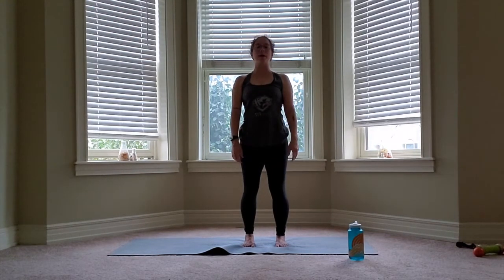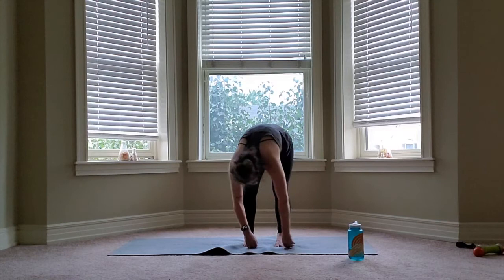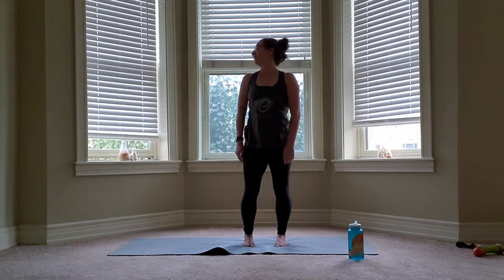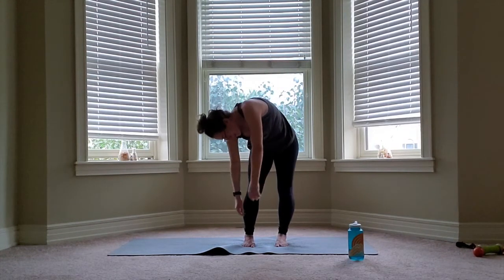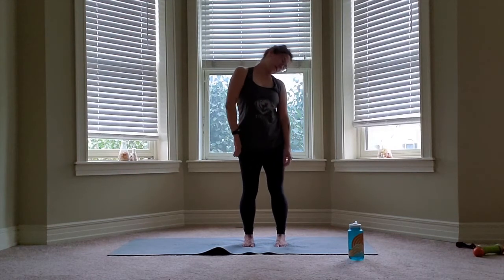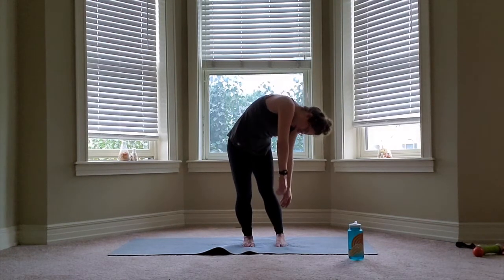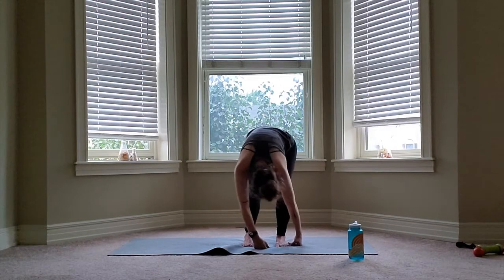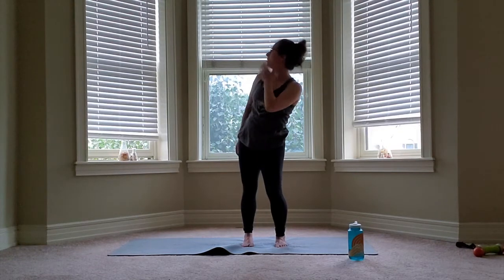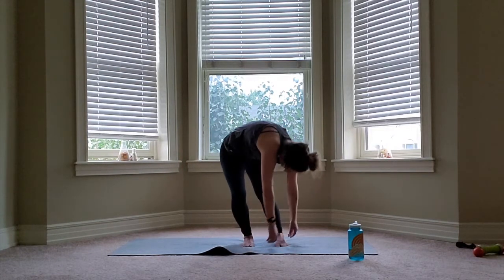When we get to the top this time, we're going to bend one knee and roll down that same side. At the bottom, we're going to switch to bend our other knee and roll up that side. Keep that knee bent and immediately send it back down, same side. Switch at the bottom, rolling up, same side bent knee. At the top, we're going to switch it so our opposite knee is bent as the side that we're rolling down. When we get to the bottom, we switch the bent knee, rolling up the straight leg. Keeping that leg straight, sending it back down with the straight leg. Switching bent legs at the bottom, rolling up the straight leg.